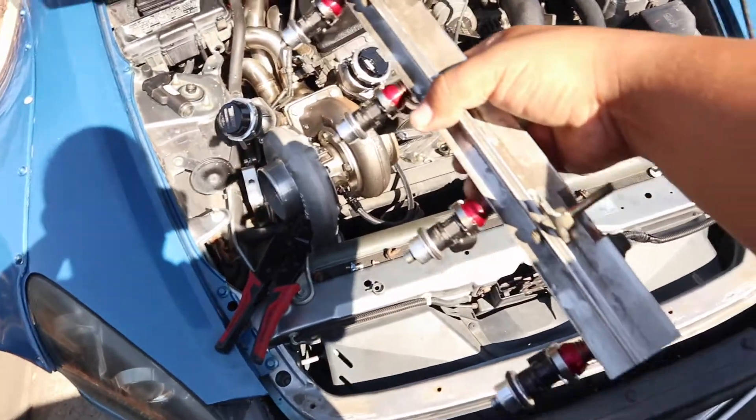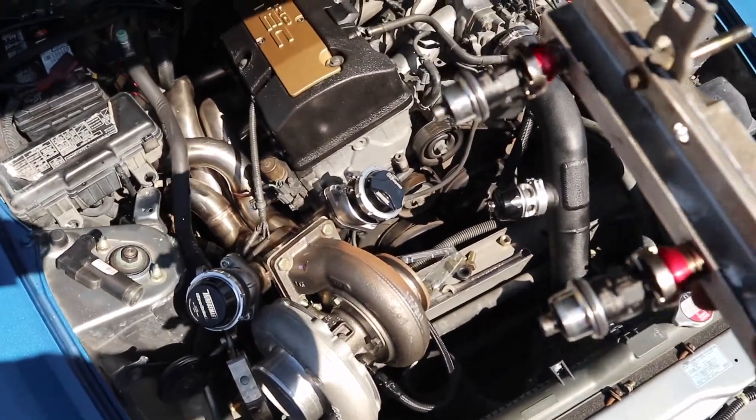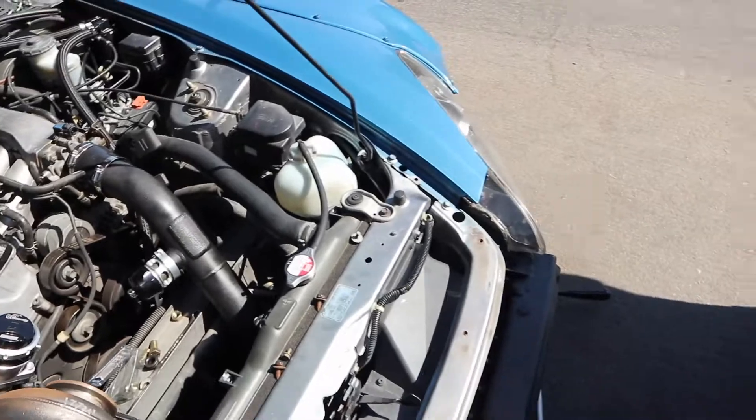Alright, I got the fuel rail with the injectors on. We'll go ahead and put it on and see where we go from there.